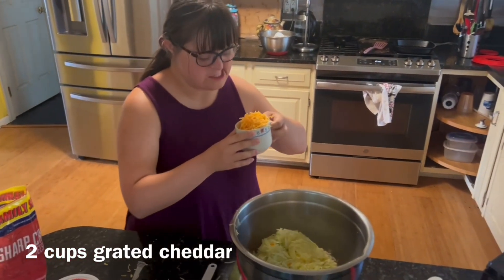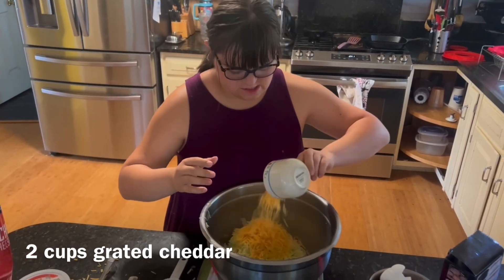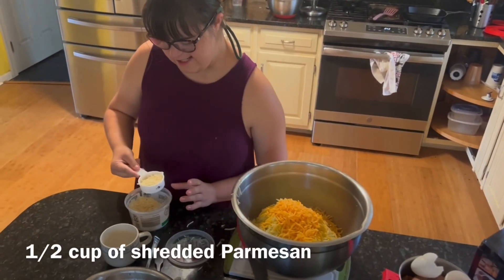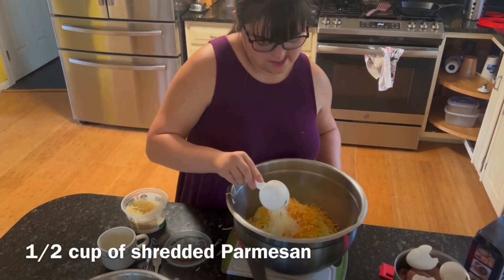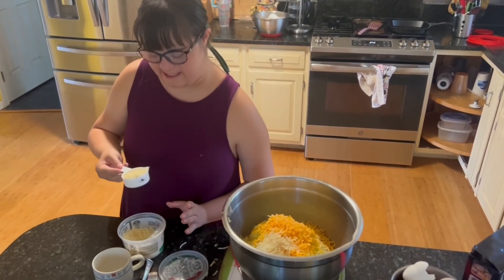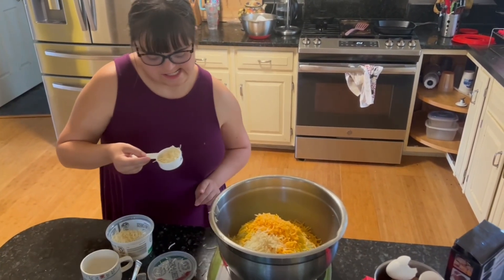Look at that, yeah. That looks good Grace, there you go. Another one of those, cause we like cheese. Yup, yup, perfect Grace.